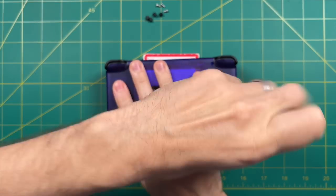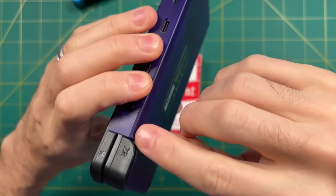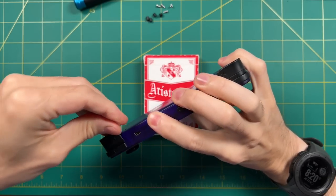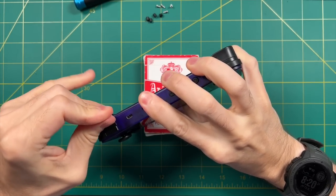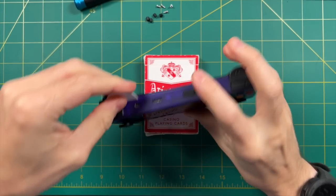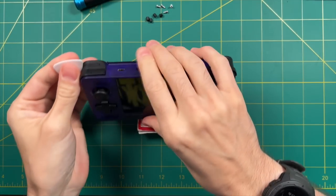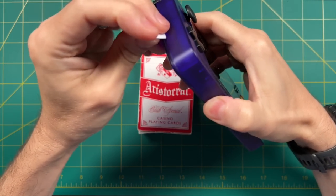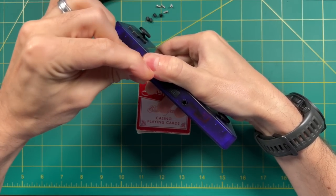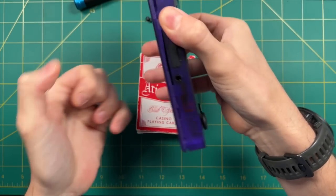Once you have those four screws out, it's time to take the case apart. This is pretty easy — just take one of those guitar picks and slide it around the shoulder buttons to hit the little clips on each side. There are two clips per side. Just run the plastic across them and it's going to snap them open. Be pretty careful here because if you push down too hard, it'll crack the clips. Do it fairly gently, one side at a time, and each time these open up, it's a pretty satisfying click.